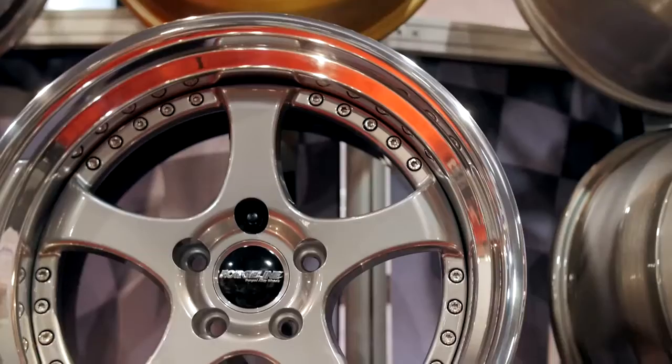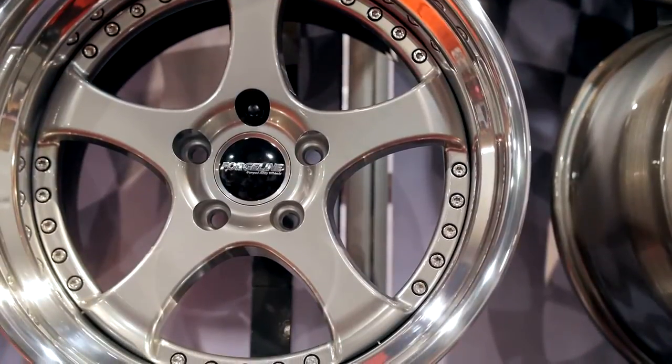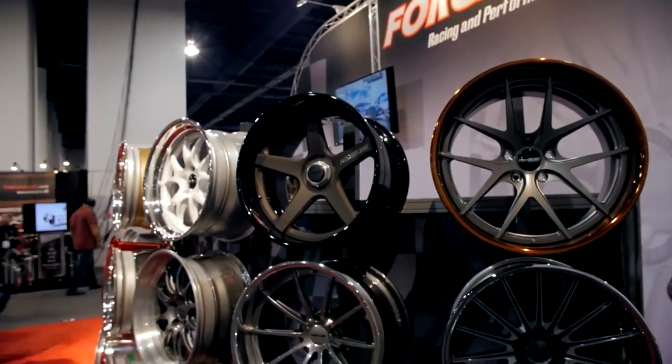Are these meant more for the looks? I mean, the guys were asking to bring these back obviously because they like the way they look. Yeah, they like the way they look — still performance-oriented wheels; everything we do at Forgeline is performance-based — but yeah, a little bit more show than go than some of our other wheels. The same finishes available on any of our wheels can be applied to any other wheel in the series.